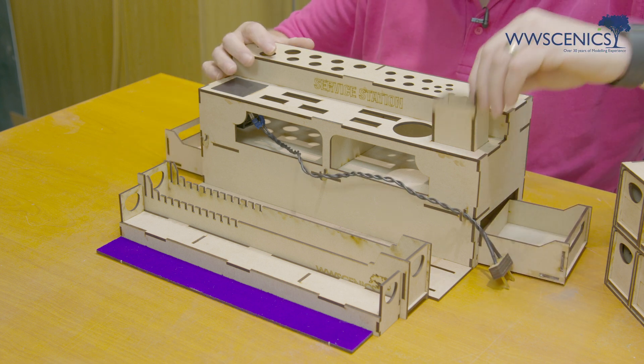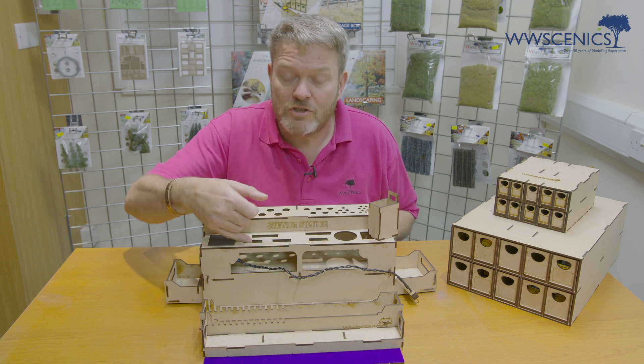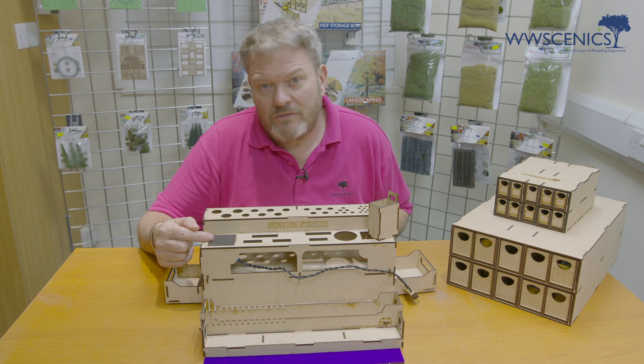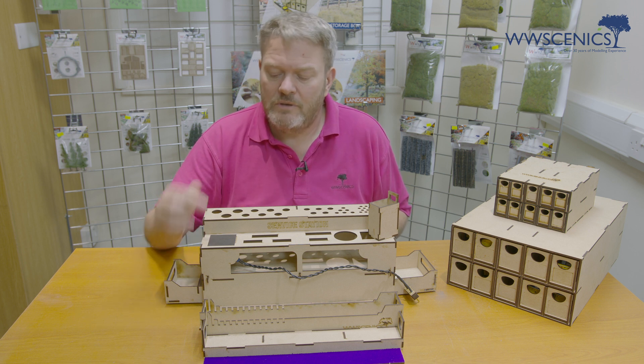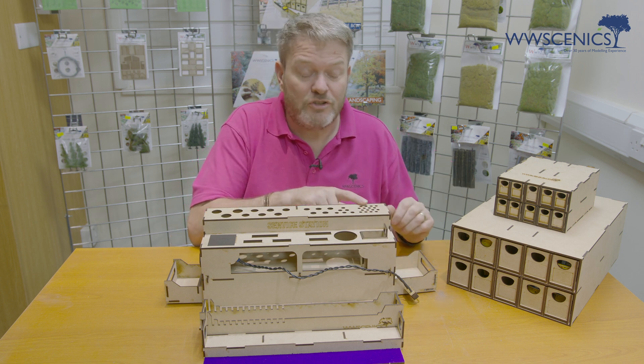A bottle holder for its cleaning solution, slots for pliers and snips, a magnet for loose screws, and various holes for brushes, tools and screwdrivers.